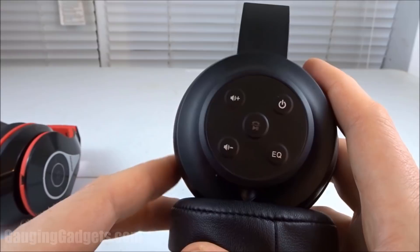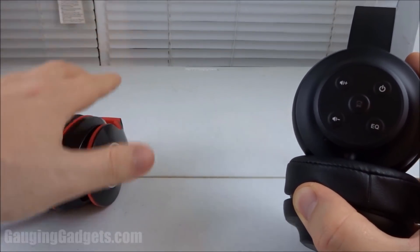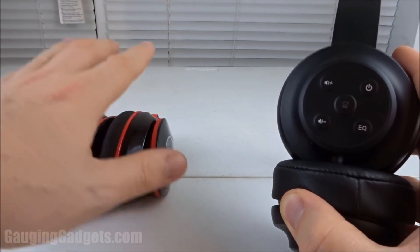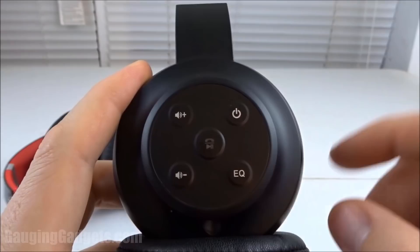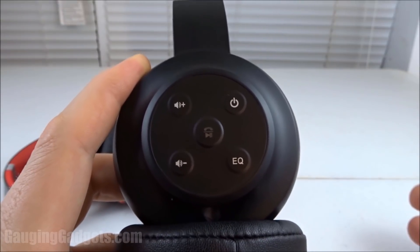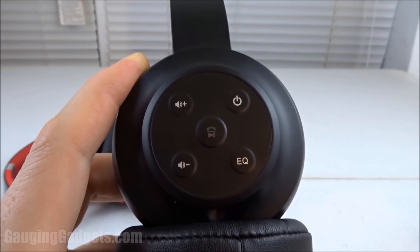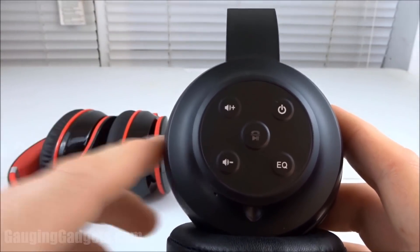Now let's move on to the H2s and talk about that equalizer. The sound quality from the 059s is great — very crisp, very clear. It's enjoyable to listen to all types of music and podcasts, and you'll be happy with the audio quality no matter what you listen to. The H2s feature an equalizer — as you press the button, it'll shift through one of four equalizer settings meant to be more curated for the type of audio you're listening to. They have one better for talk radio or podcasts, one for rock, one that focuses on low bass levels for hip hop, and then a balanced equalizer setting that works with almost all music types.